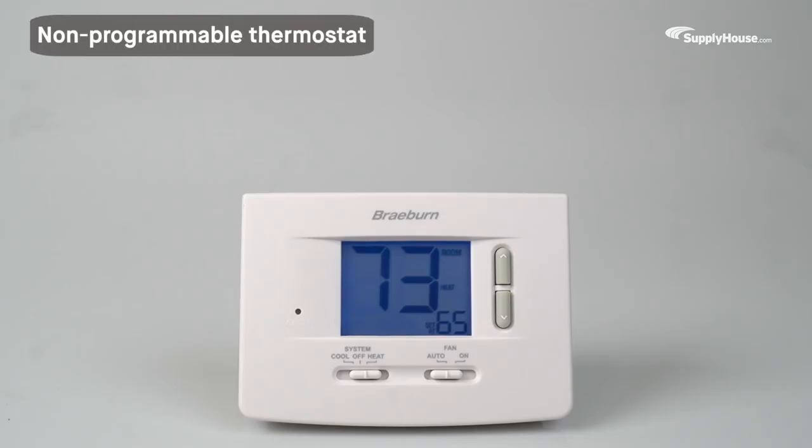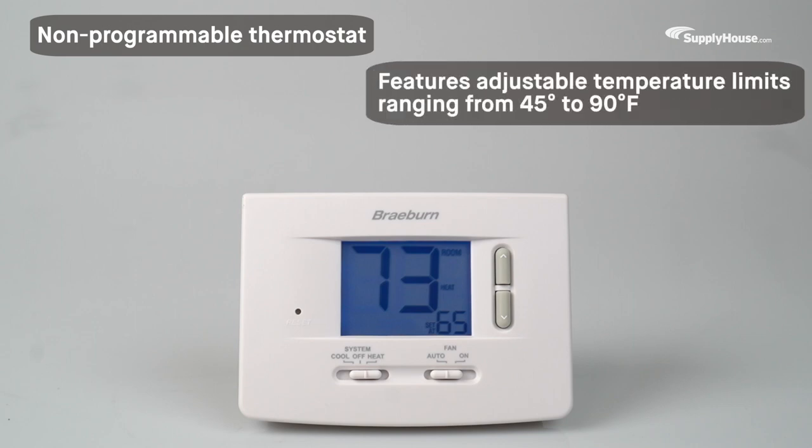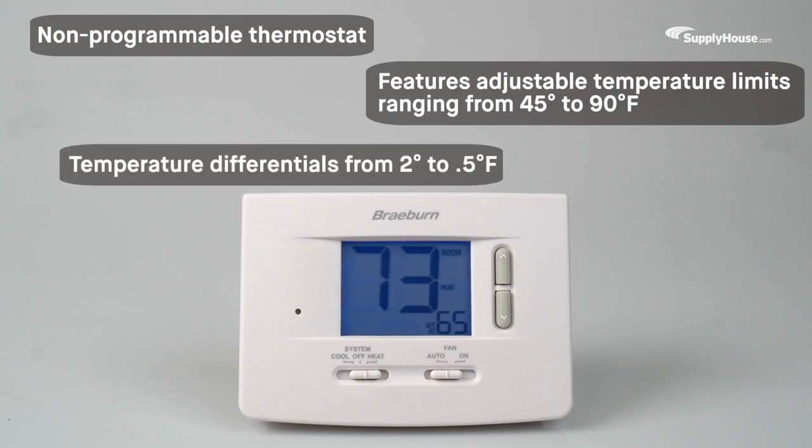A non-programmable thermostat, the Braeburn 1020 features adjustable temperature limits ranging from 45 degrees to 90 degrees and supports temperature differentials from 2 degrees down to a half degree Fahrenheit.